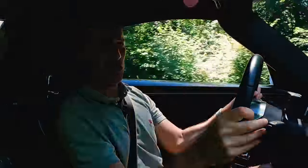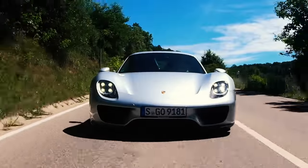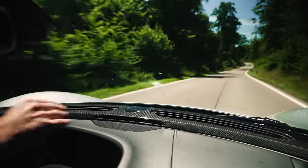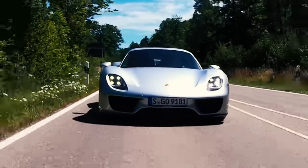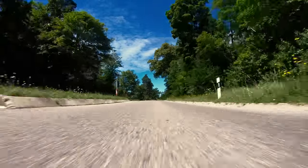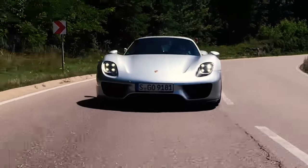And of course there's the noise of that naturally aspirated V8 revving up to 9,000 RPM. When you think about the performance and price, it should be intimidating to drive, but the visibility is just so good — the low dash, the way the body falls away, it's like an old-fashioned 911. The chassis is incredibly stiff, so they haven't had to fit overly stiff suspension, and it rides over bumps brilliantly. If you hit a bump mid-corner, you're not going to go skipping off the road. The steering is bang on too — an early electric power steering system, but it works perfectly.